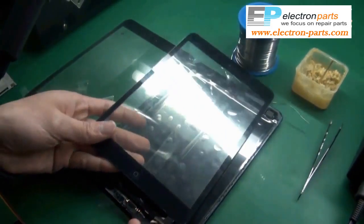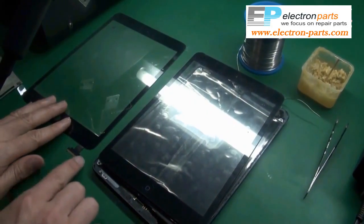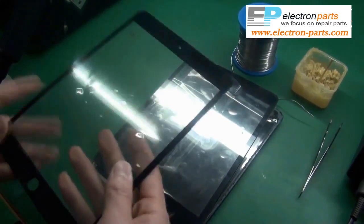So this is your old digitizer. We're going to remove this piece and we're going to put it onto this new digitizer, which doesn't have that connector.